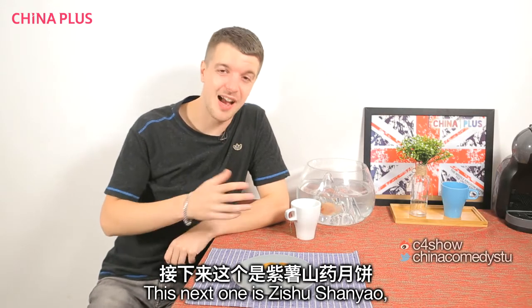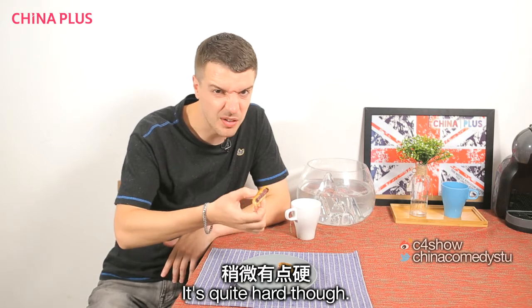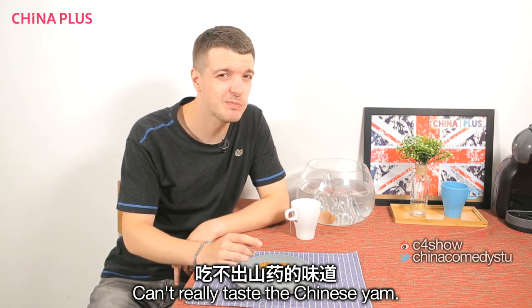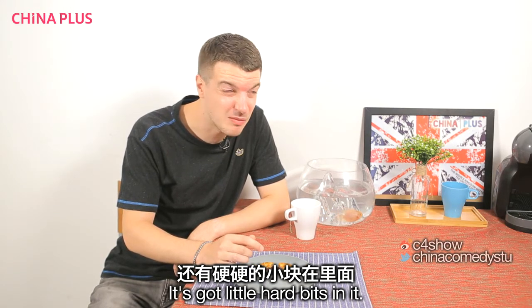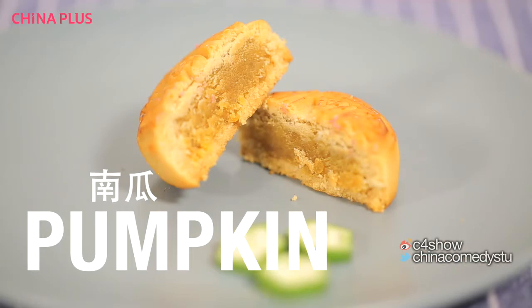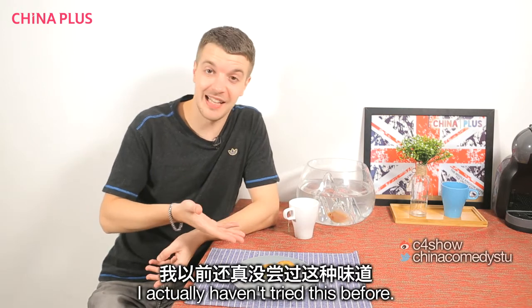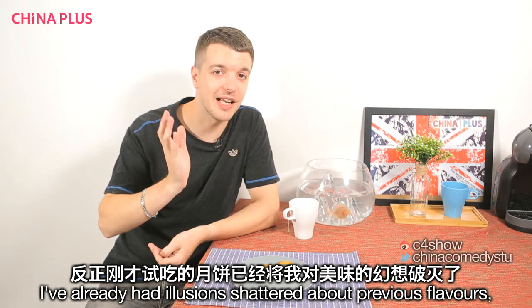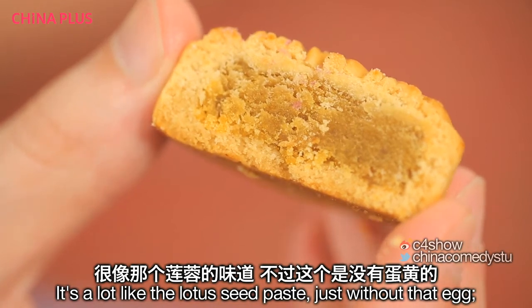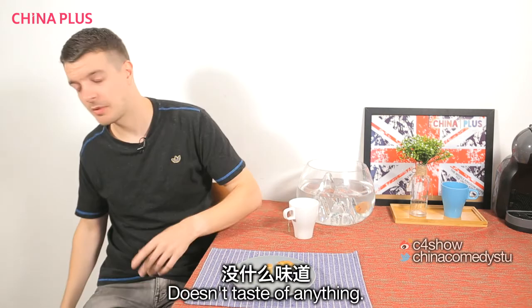This next one is Zifu Sha Yao, or purple sweet potato and Chinese yam. It's quite hard. Can definitely taste the sweet potato — can't really taste the Chinese yam. It's got little hard bits in it. One of my favourite flavours in theory is Nangla, or pumpkin. I haven't tried this before. It looks a lot like the lotus seed paste just without an egg — so that's always a good start. It just tastes of nothing.